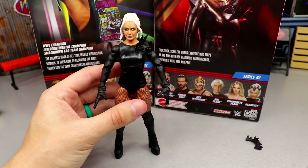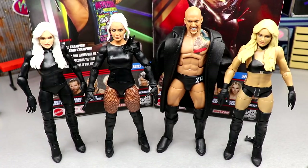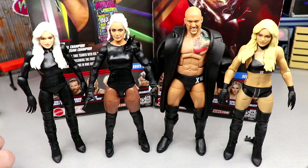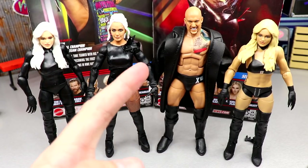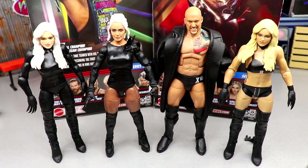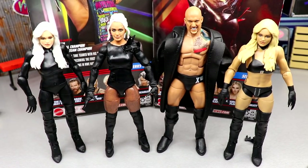For Scarlet comparisons, here's her basic and her chase figure — neither really captured her likeness. Next to the Elite 85 Karrion Kross, which I saw about 17 of at my local Walmart, they both have the black gear and a menacing look. Kross has a great head sculpt though, and we need Scarlet to match that. There's another Kross coming in Elite Series 93, so that'll be interesting.